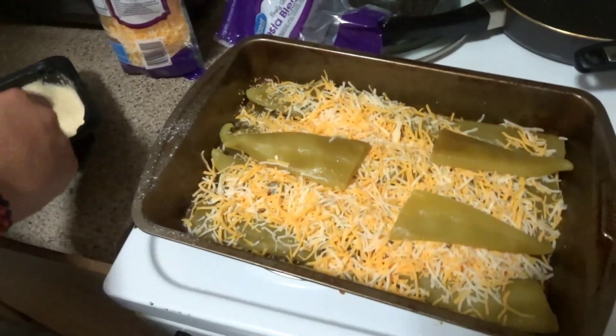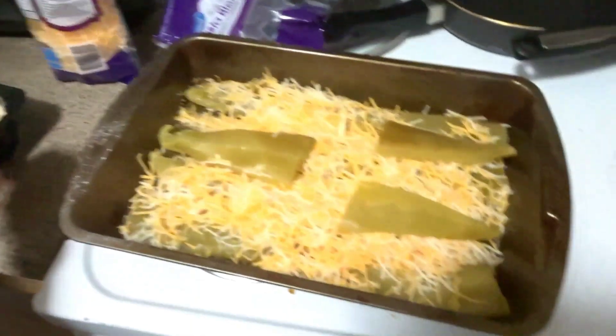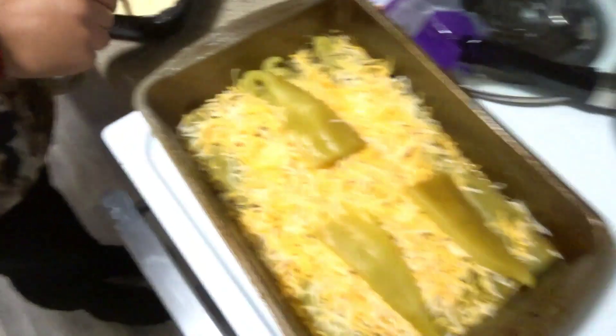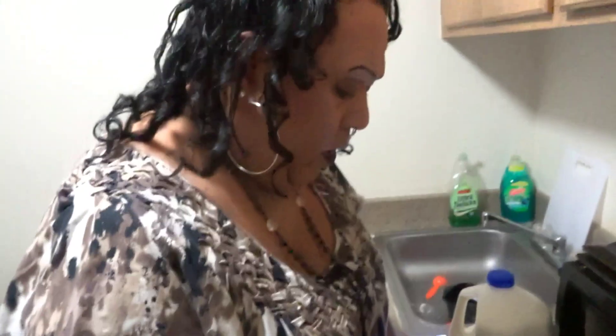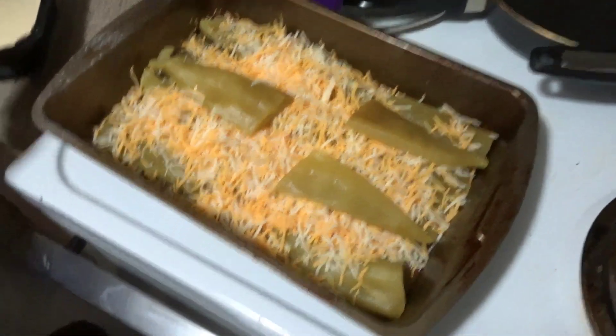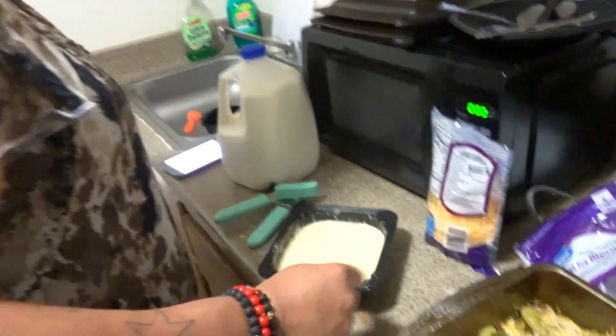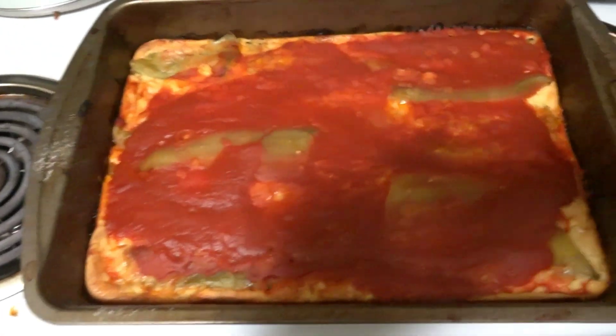Chloe's trying out a new chile relleno casserole she found online. It looks like it's gonna be pretty good, but they messed up on the measure of chilies — the recipe said two 7-ounce cans but she bought a 20-ounce can, so there's barely one layer of chilies instead of two. Next time we know to double up. It looks like it's gonna be good and there's no salt or pepper or anything else added to it. Right out of the oven it looks pretty good.